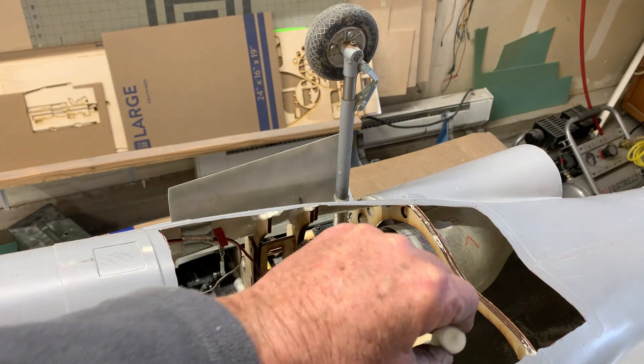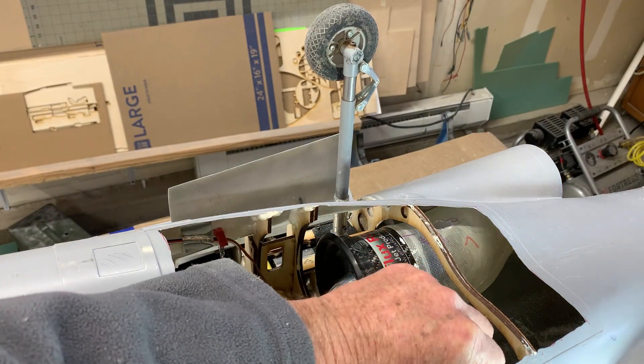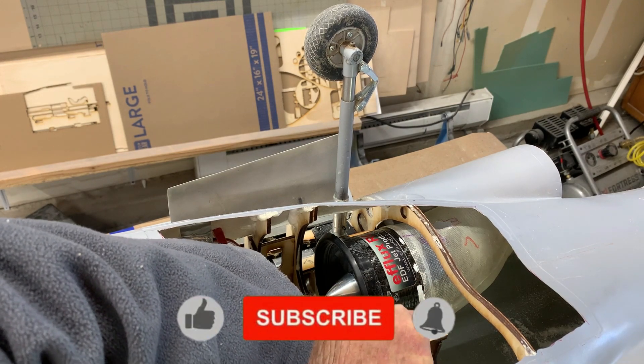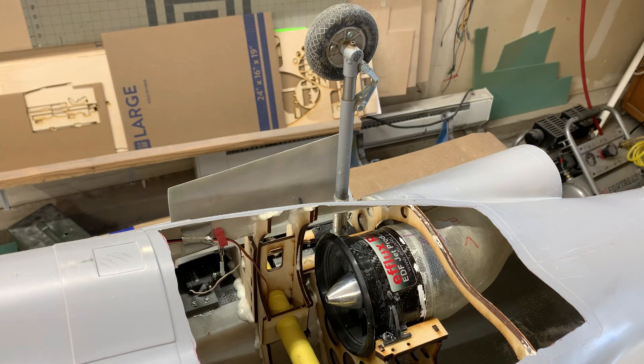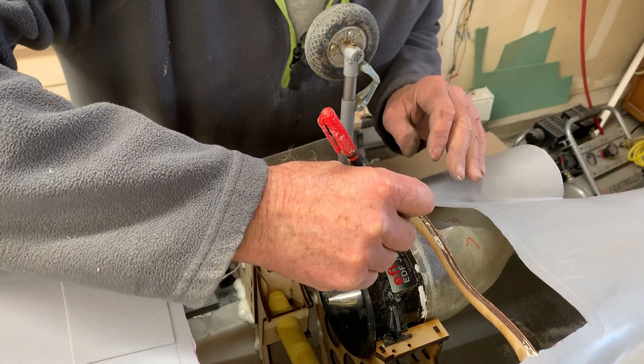I'm going to try and get into this section here. It's bloody hard to see — this is the worst thing on this plane, trying to get this stuff done. I can never seem to get them lined up properly. I came up with this idea of using whiteout and we'll see how it goes — I've put a reference mark to get the centering done.